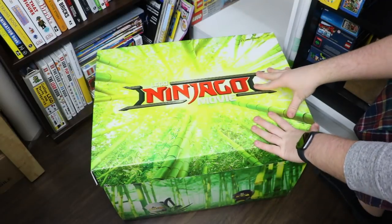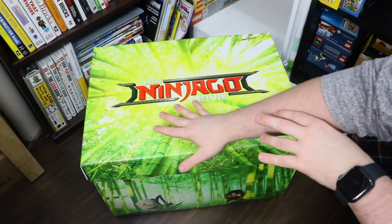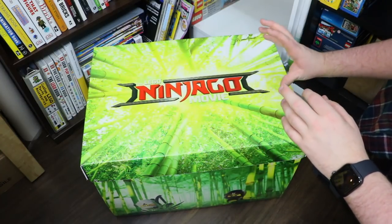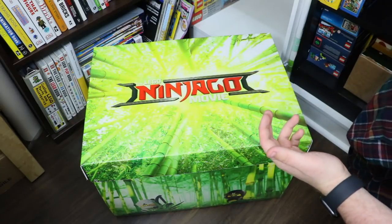As I mentioned at the start of this video, this is my Lego vault. I actually keep it in a Lego Ninjago movie box from the promo I did with them back when the movie came out. It's a really big box and it serves a double purpose — I certainly didn't want to get rid of it, but I had to make use of it somehow.